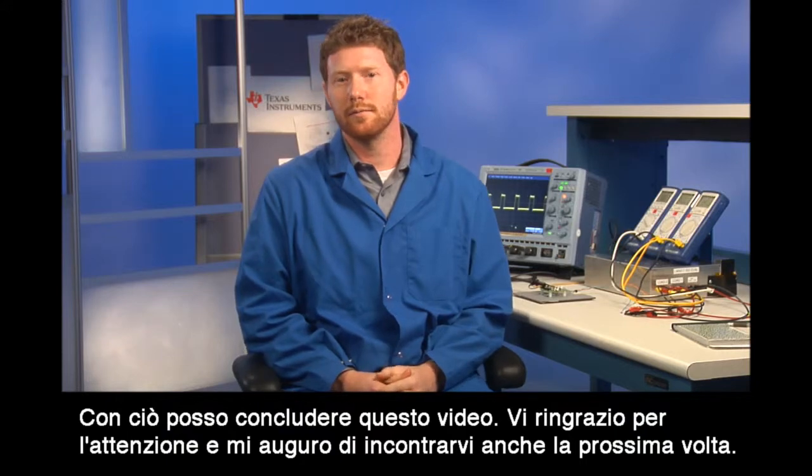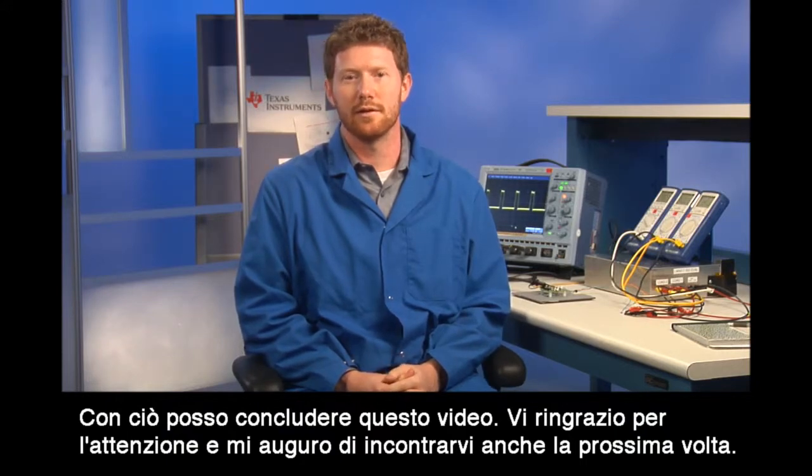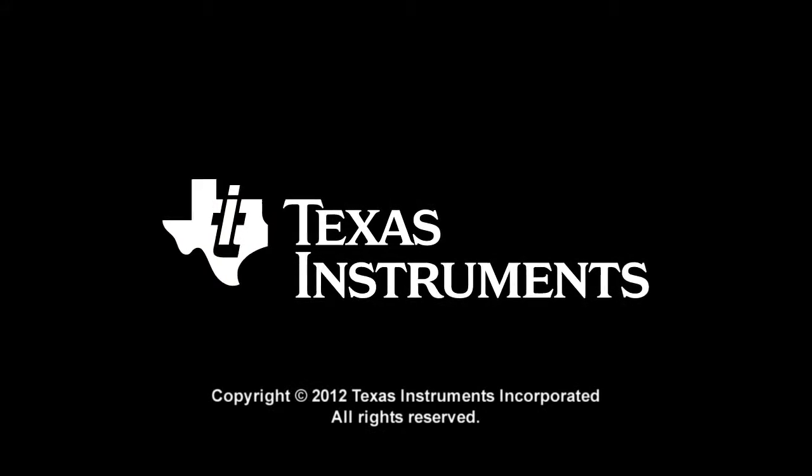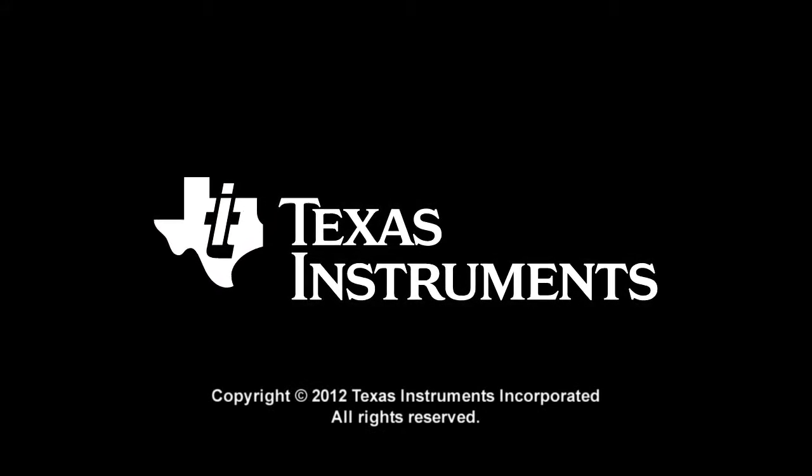That'll wrap things up for this video. Thanks for watching, and we'll see you again next time.